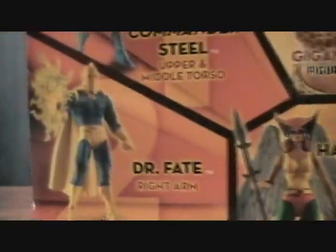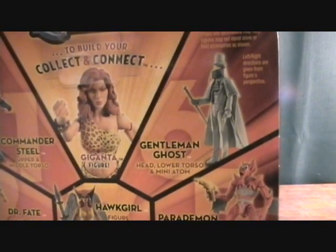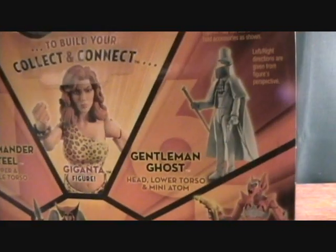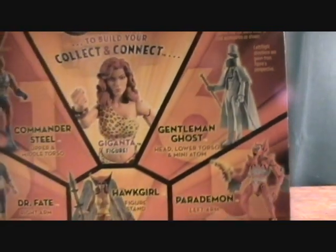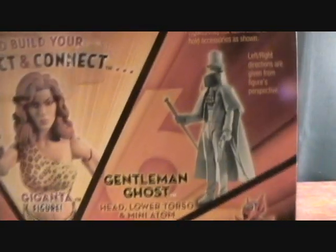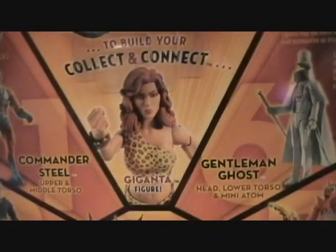Just a quick look at some of the other figures — it's an okay wave. Not the worst, but not really a lot of big name characters in here. A couple of decent figures, and of course you've got the Gentleman Ghost, which is freaking stupidly rare. I don't know why, but I really need that head and lower torso. If anybody has an extra one, maybe we can work something out — just contact me, because I'd really like to get that to complete my Giganta.